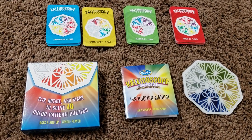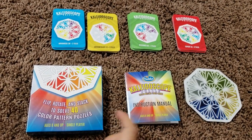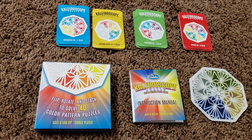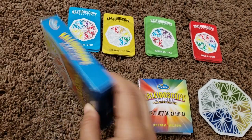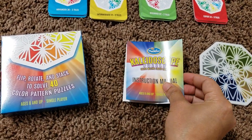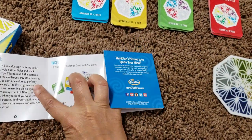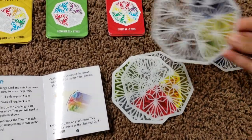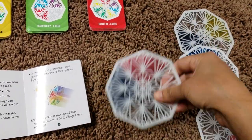This is a very perfect game for color mixing and the way the colors are done. So that's how the box comes in — it's a very small box. It says flip, rotate and stack to solve 50 color pattern puzzles. Age 8 and up, single player, and you can play as two or three players by taking turns. The manual covers kaleidoscope puzzles and includes six tiles, and I'm going to show you all of them — they're all different color styles.